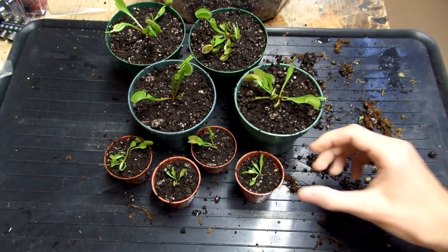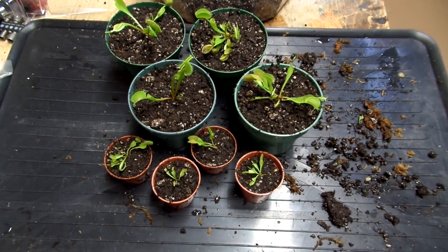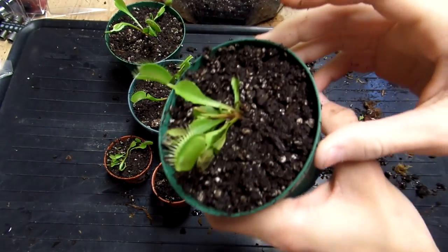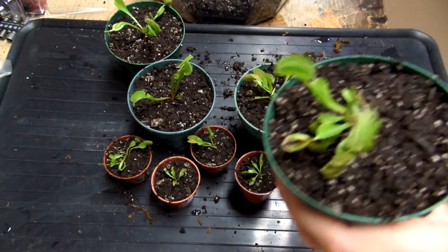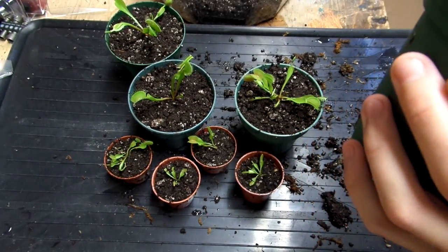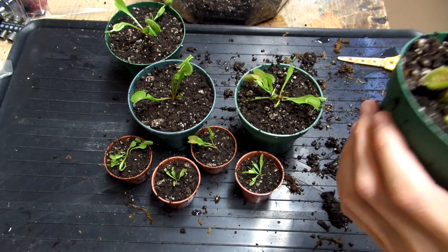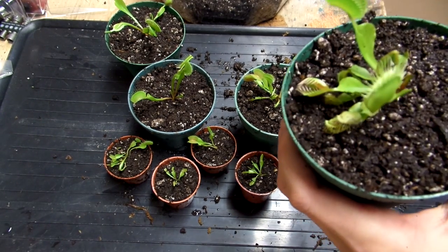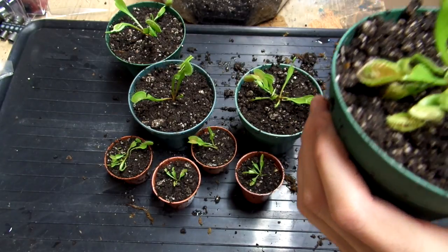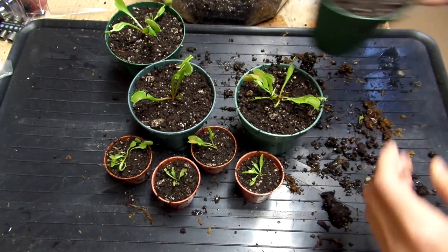I ended up with eight little plants — four really small ones and four pretty decent sized ones. This one here has a flower bud coming up, and that's not good, especially after you transplant them. If you have a very established plant, it'll just slow down its growth for a year or two — it won't kill it, but it's not really worth it since I already have plants and don't need seeds. So I'm just going to cut it off. That's what you want to do when you get a flower spike.